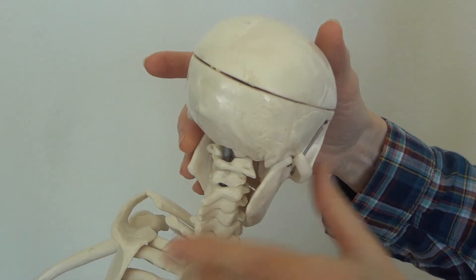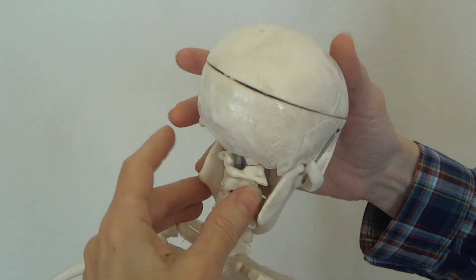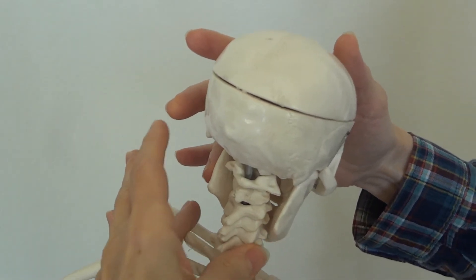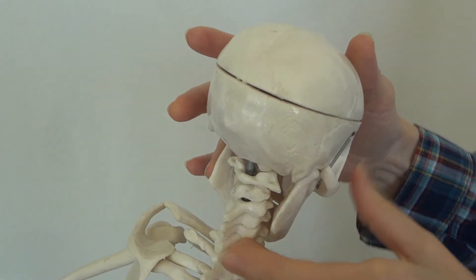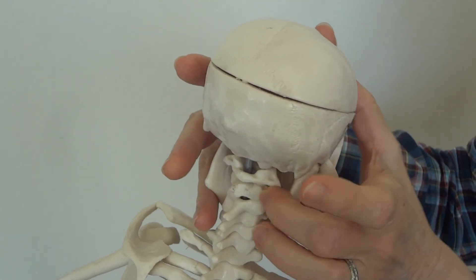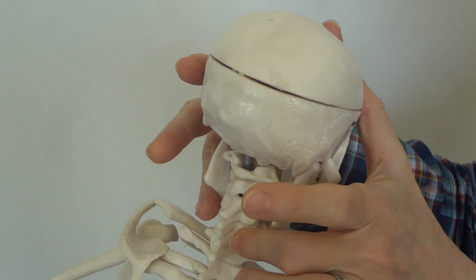For C1 through C7, I don't go for the spinous processes. I go for the tubercles and push gently with my thumb to feel the tubercles there. Or, if I have the infant facing me, I can use this finger to feel the tubercles down C1 through C7 and palpate that way.